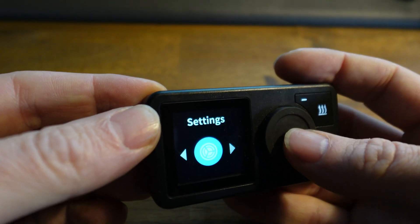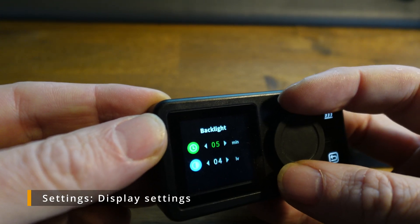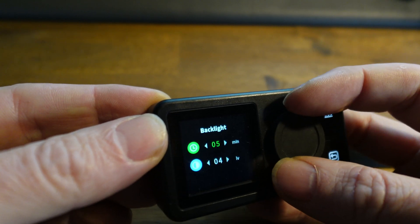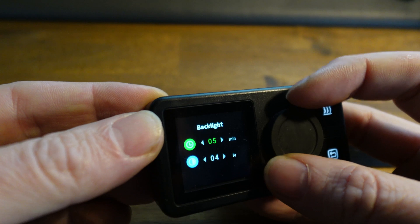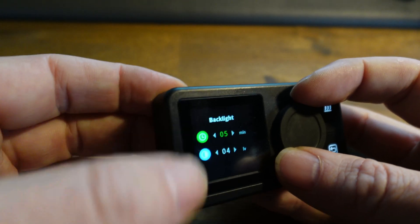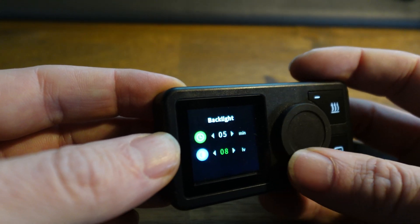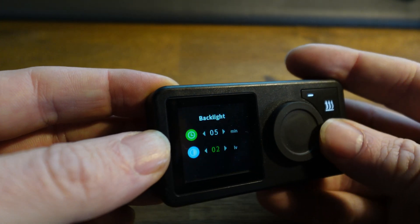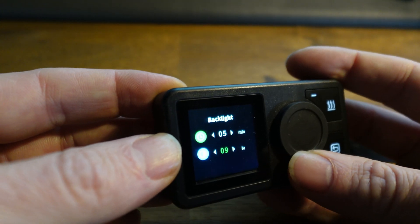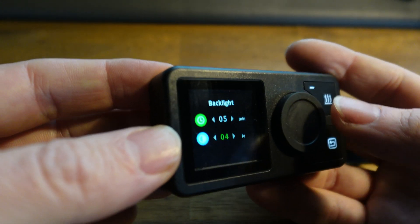After the schedule you have the settings. In the settings you can set the time for the screen display to stay on — from 1 minute to 10 minutes, after which the backlight and screen will turn off. You also have the screen brightness, which you can set from 1 to 10.